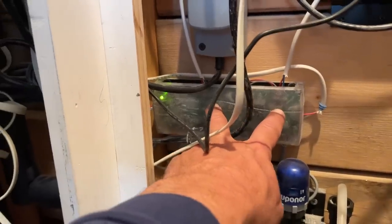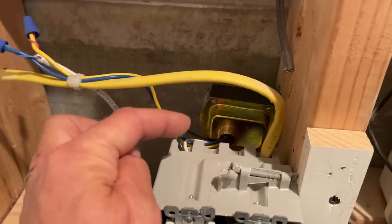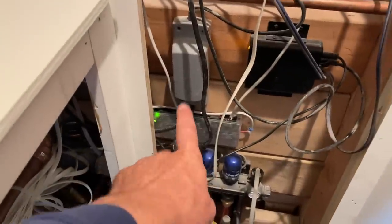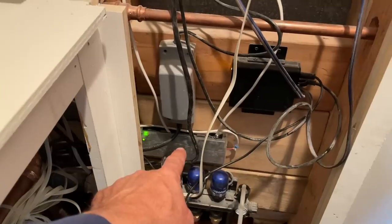This is the module that controls all that. And back there, that is my transformer for that — that's the Uponor zone valve actuator module.